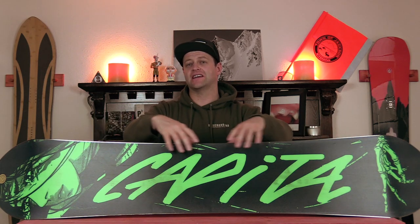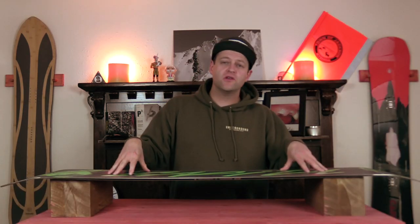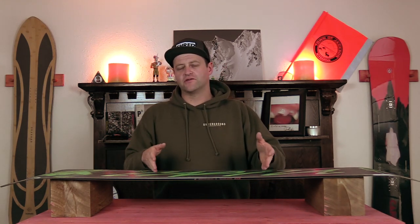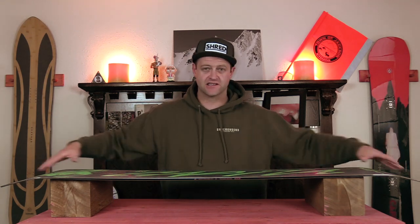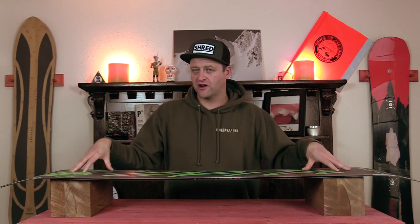A sublimated base graphic is just that — it's a graphic that's printed out to go underneath the clear P-TEX of the base. This way it keeps the graphic intact without having to make any seams in there, like with a die cut. Your P-TEX on the base is all one piece.